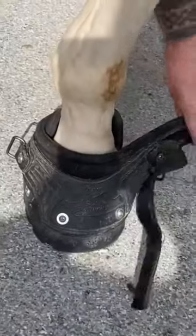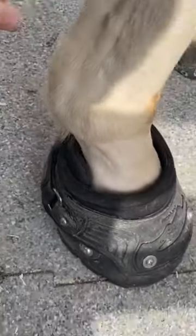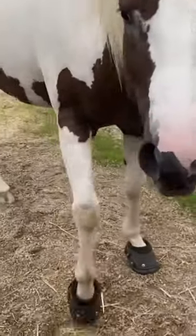so she doesn't feel pain on the rocks. This is the velcro boot — you just put it on like a normal shoe and they work just fine.